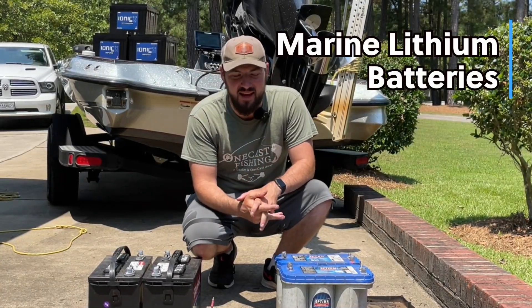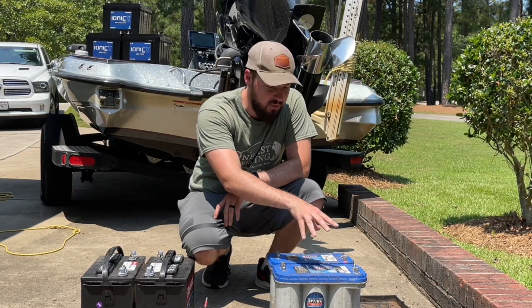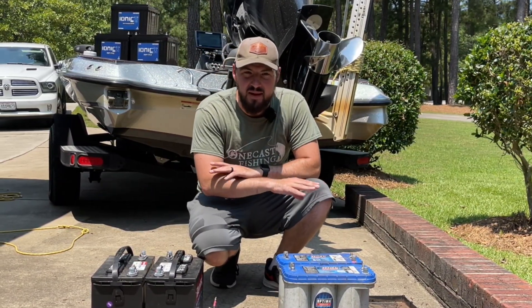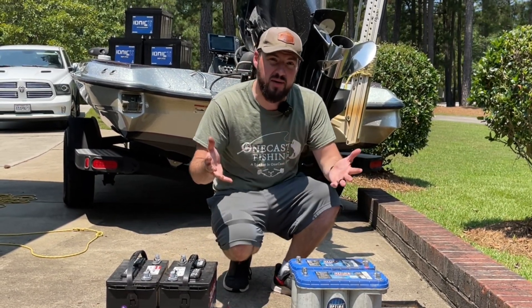I finally did it. I took the plunge — you can see here I've got my old AGM batteries, the 31M Optima. I'm not going to use them anymore; they just weren't working out for me. I took the jump and went to lithium, so let me show you what I got.